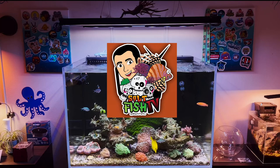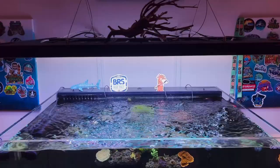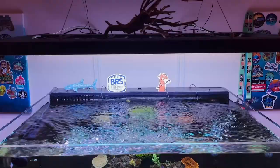Hey guys, Brian here from Saltfish TV. I'm here on behalf of Reef Ain't Easy to show you how to properly measure your aquarium for a custom lid. If you're like me and you've learned the hard way that there's going to be a possible jumper or two, you don't want to wake up to having fish chips for breakfast. By getting one of these lids, you're going to alleviate that stress and worry.